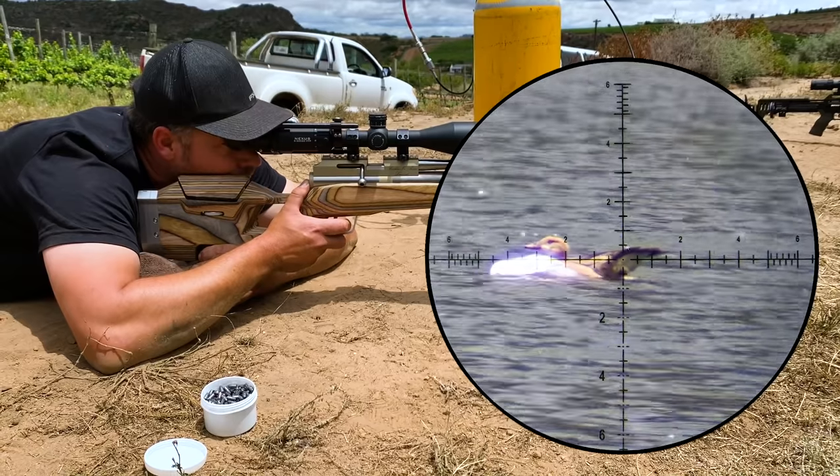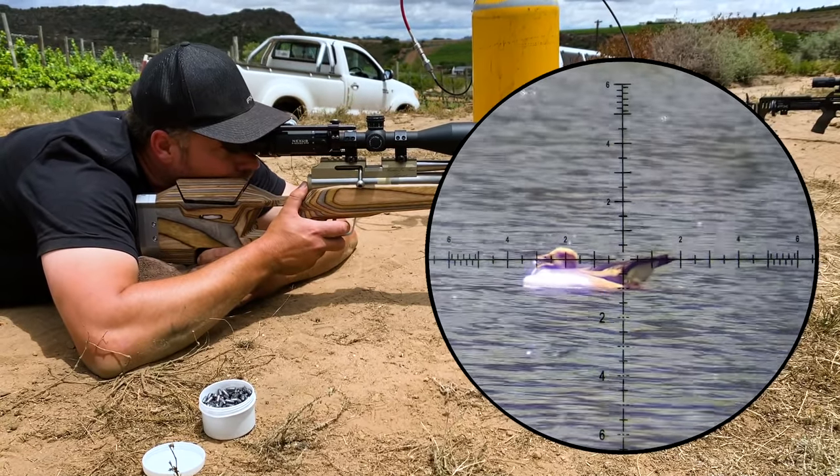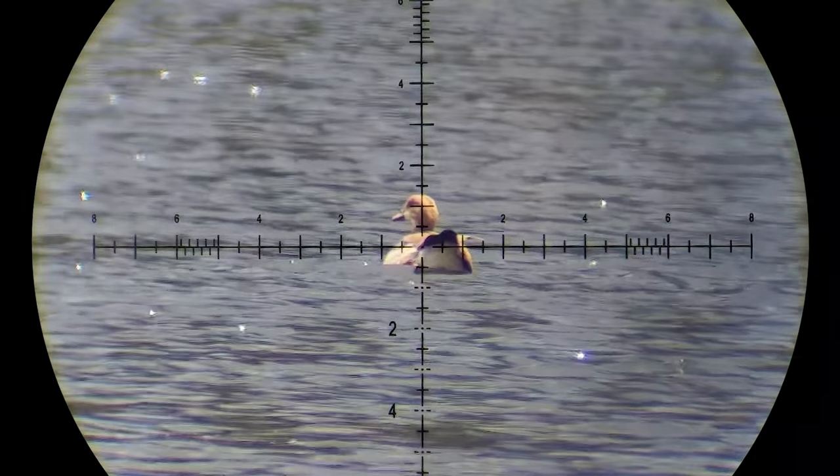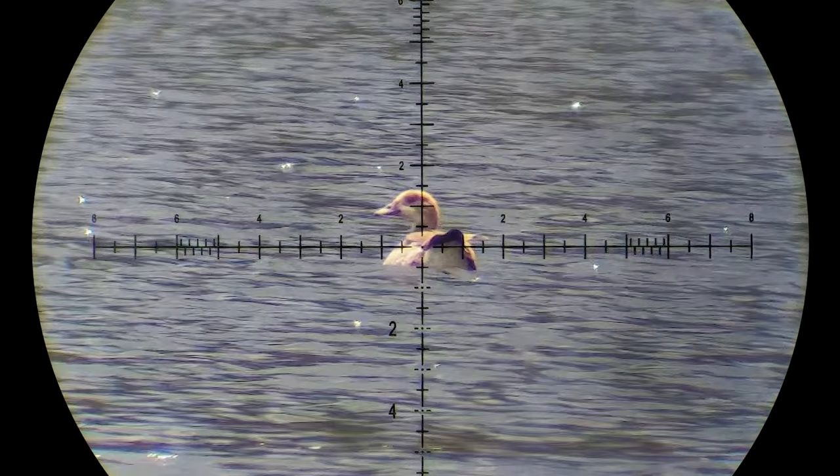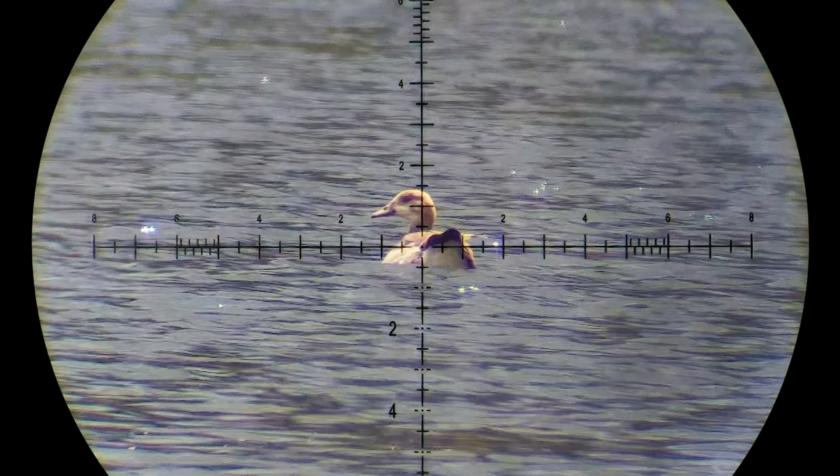Straight through as well. Gerard definitely gets the award for the best shots of the day — he took two fantastic head shots on the geese, and here is one of them.